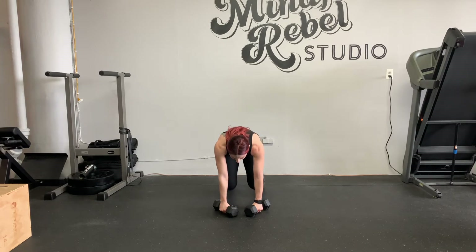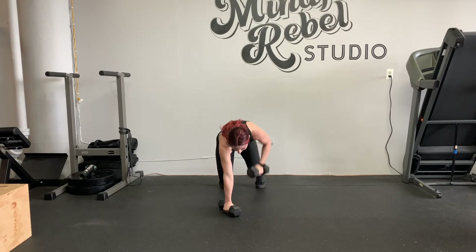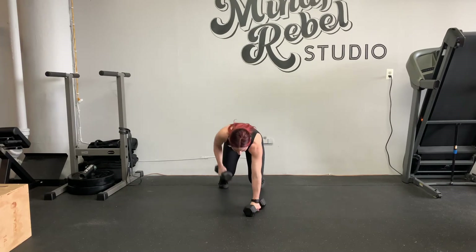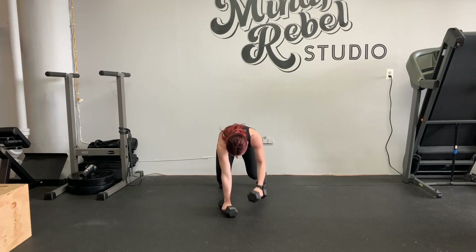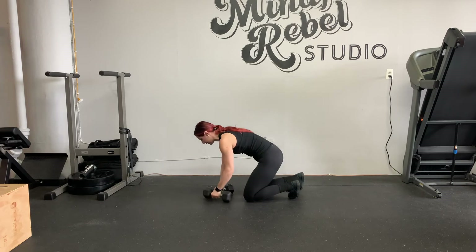Tuck your toes, hover, pour weight into your left side, open to your right. It's not the most comfortable on the wrist, but if you can deal with it, deal with it.